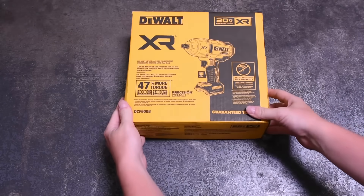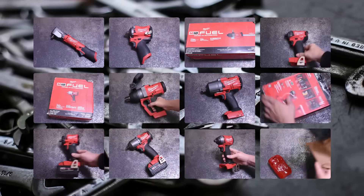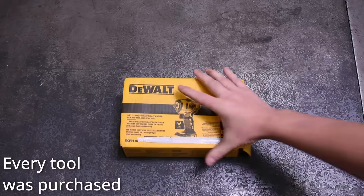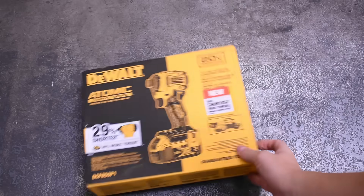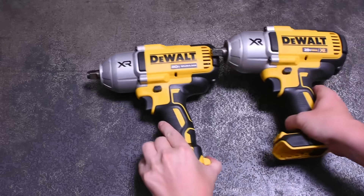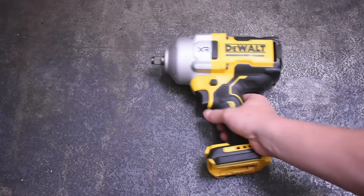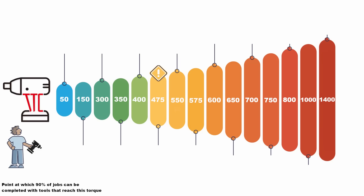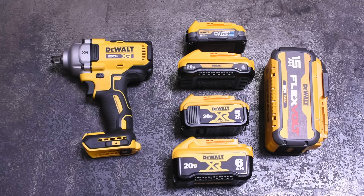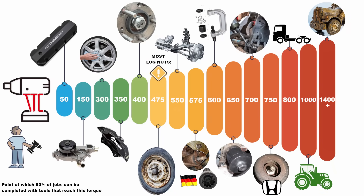Welcome back to the Torque Test Channel. We've done live dyno graphing once for Milwaukee tools, and now we've bought and tested just about every DeWalt impact they sell — you can see them all compared right here. If you're in the market, we've got everything from impact drivers to new versus old mid-torques, high torques, and a ludicrous torque impact that's not even out yet. We also have a scale based on our measured numbers to help you decide which impact you need. Links to all these tools are below.